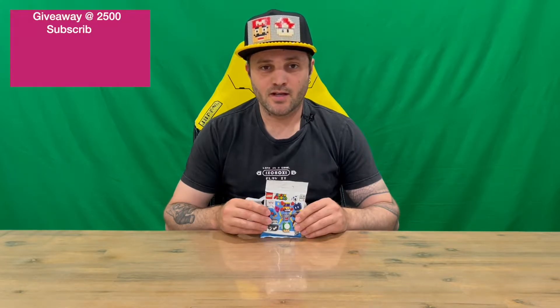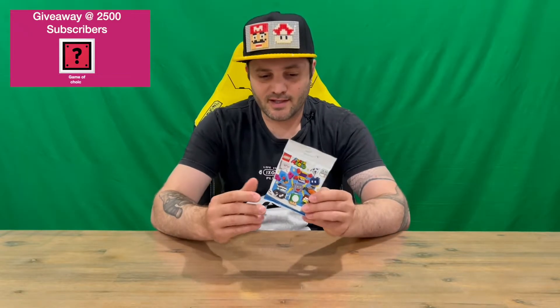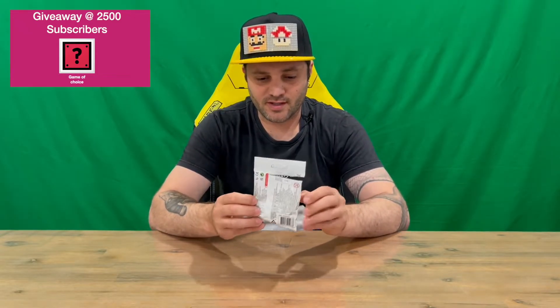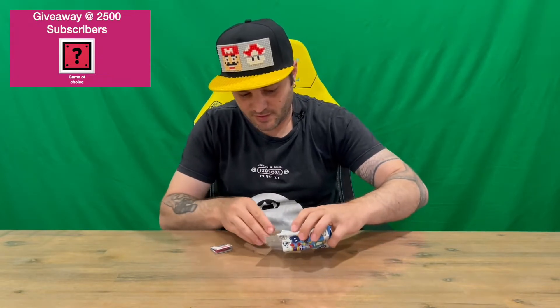Hi guys, welcome back to the channel. Today I'm going to be unboxing the LEGO Super Mario Series 3 Swoop character. We'll get straight into it — as you can see, they come in these blind bags, so you don't know what you're going to get until you open them, but we already know for this particular video.